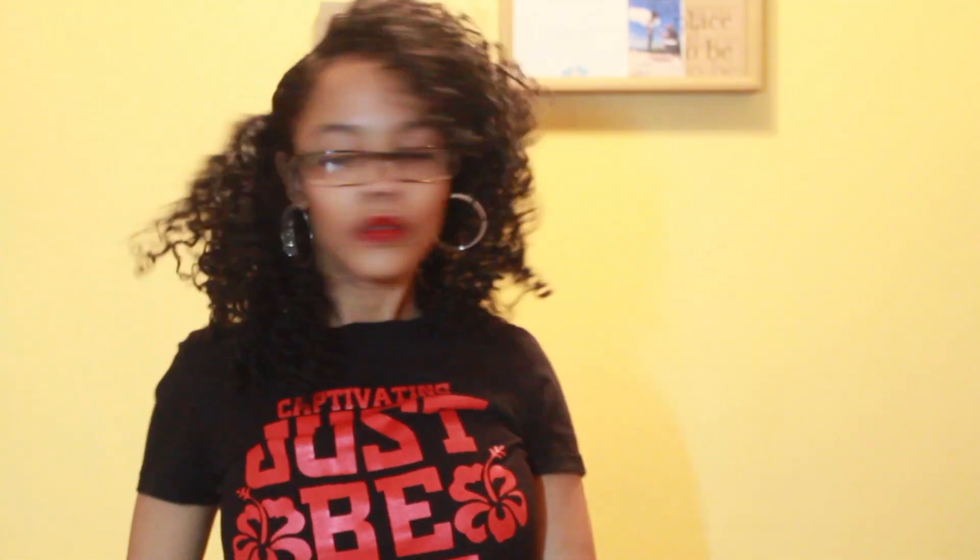This next hairstyle is one of my favorites. I used to do it so much when I was younger and in high school. I would just clip up one side of my hair with bobby pins and then leave the other side flowing naturally. Or, if I didn't want to clip my hair, I would just part it on a half part and leave it loose that way. I used to love this hairstyle.